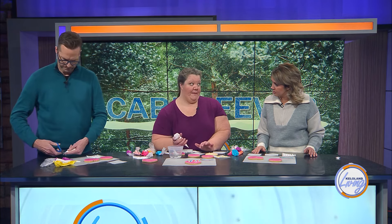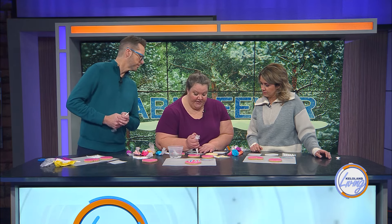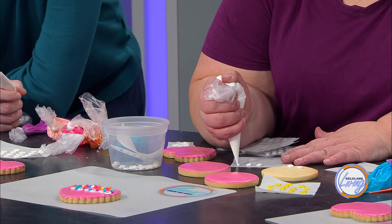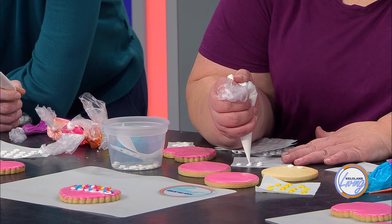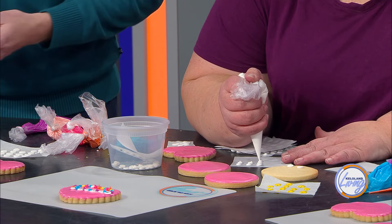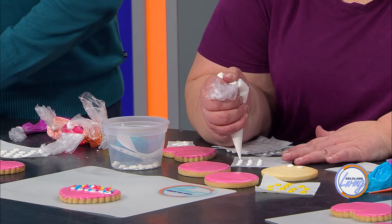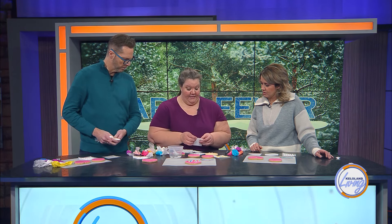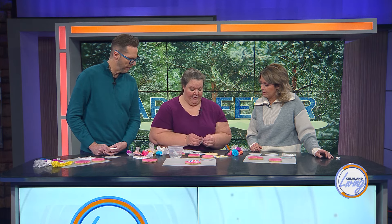Make sure it's parchment paper, not wax paper. Wax paper is going to stick in a different way and it tends to ripple when it gets wet, and parchment paper doesn't. You'll notice this is a little bit thicker icing than what we normally use. So you just make dots as evenly as you can — some of them will be a little bigger, some a little smaller. Then you're going to take another sheet of parchment paper and smack that right on top.